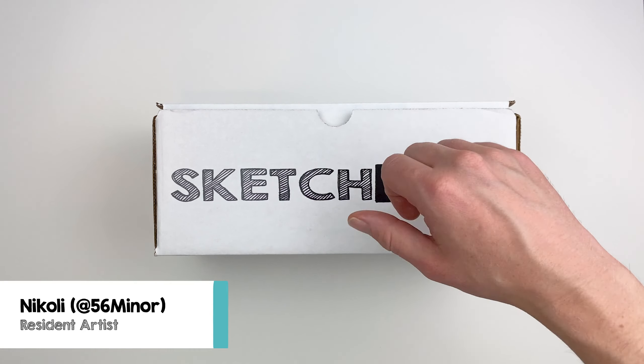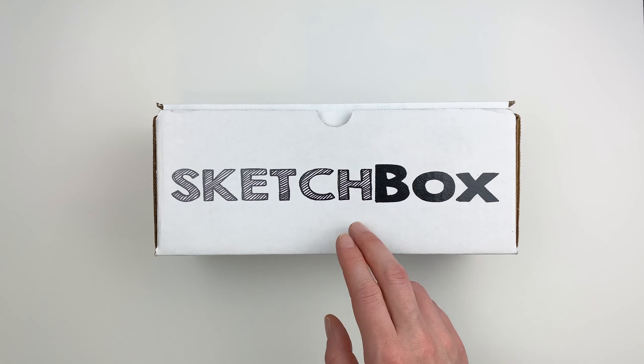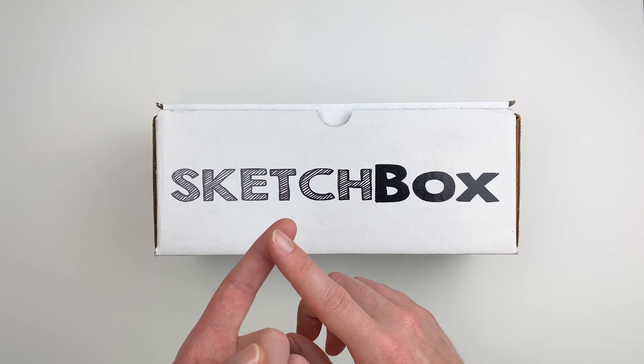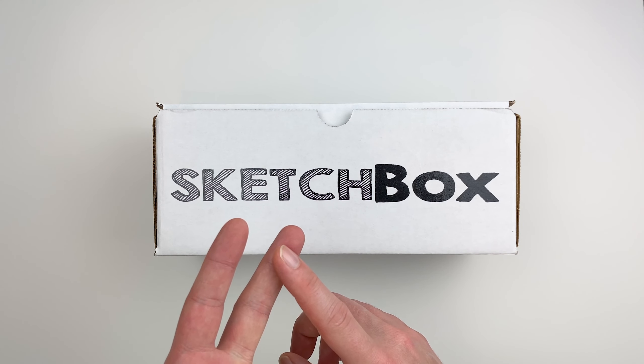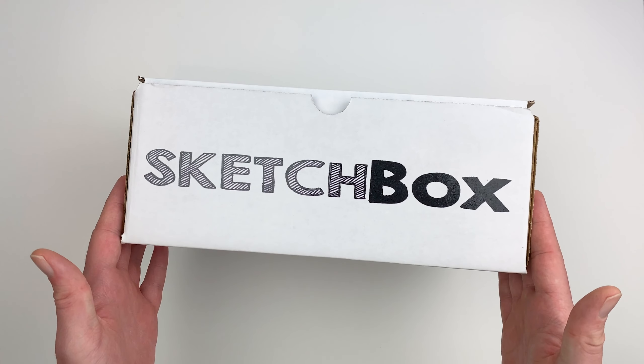Hi, my name's Nikolai, aka 56miner, and today we're unboxing our August Premium Box. This month's box is all about metallics. We'll go over how to use the materials, how best to work in a metallic color story, and I'll share some tips and tricks that I picked up while working with them. Let's get into it.